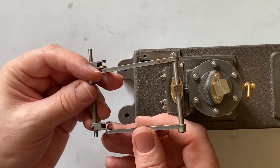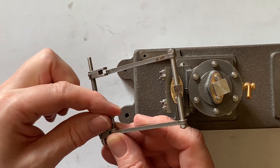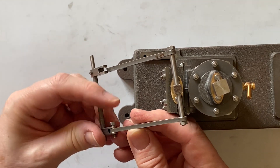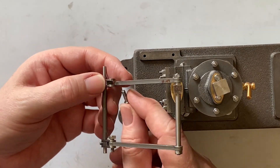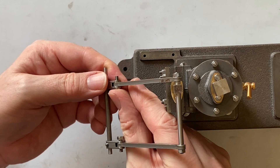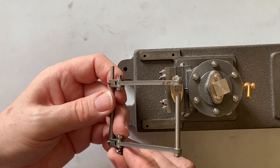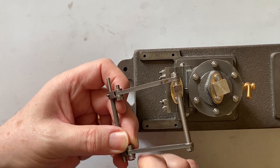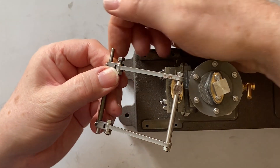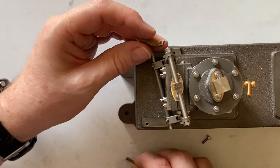The only way I could get these bolts in was to remove the rocker shaft and bearings, insert the bolts from the inside. You can see I've put the other arm on now — these are also secured with 5BA nuts. Now I can refit the rocker bearings.